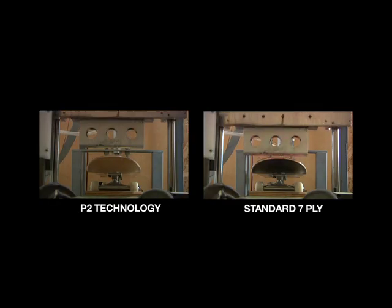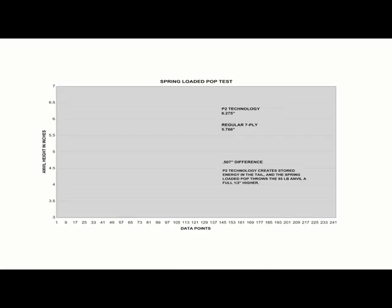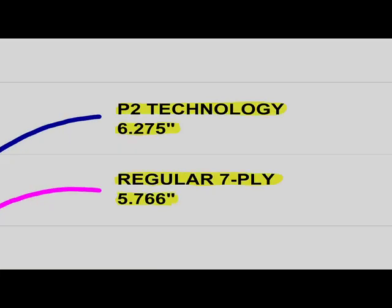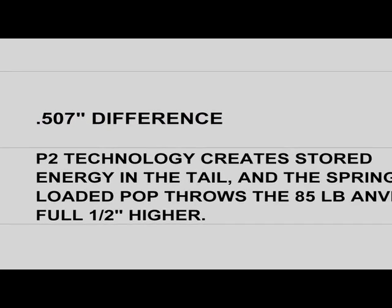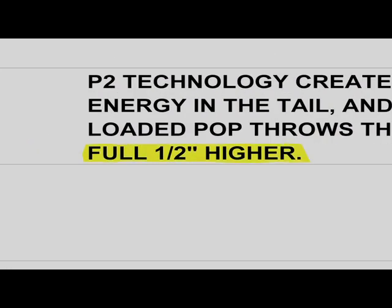Extensive testing has proven that P2 technology creates significantly more stored energy in the tail than the standard 7-ply construction. This data recorded by our test computer shows the exact height of the anvil. The stored energy in the tail of a P2 can throw the anvil over a half inch higher than the standard 7-ply.